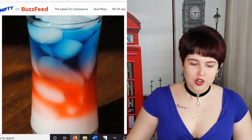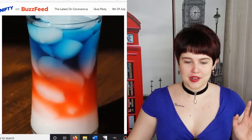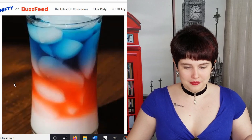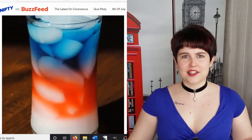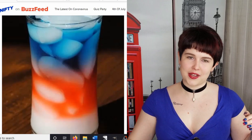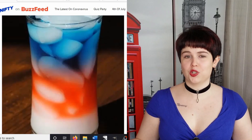Ooh, patriotic punch — that's so cool looking! It's a third fruit punch, a third blue Gatorade, and a third lemon lime soda. Does it just naturally separate like that? I feel like those aren't things that would naturally separate, but maybe I'm wrong. Maybe I should give this a try and see if it actually works.